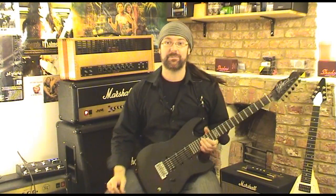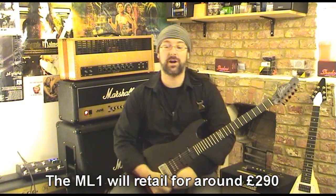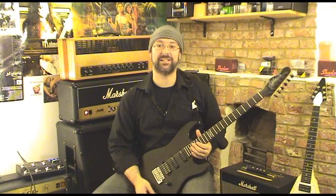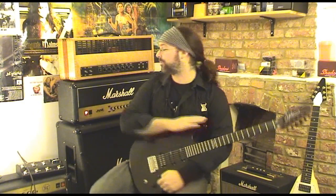Needless to say, I'm incredibly happy with this piece of wood. I thought I'd just give you a quick overview of some tones before we do a serious review. This is just a quick thing because I'm in a bit of a rush. I'm using one of my old cameras, so it's not going to be quite as good quality as I'd hoped. This is the ML1 Prototype 2 through the JVM205 stack.